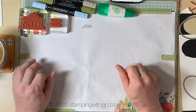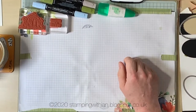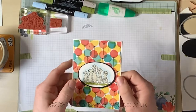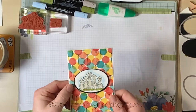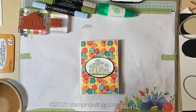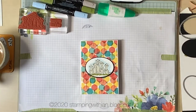Hello everyone, welcome to another Stamping with Ian project. Today this fun little thing — dead easy: a bit of coloring, bit of die-cutting, bit of DSP, bit of stamping. Dead easy, hopefully you'll love it. I've got my coffee here with my oat milk — I've given up cow's milk now. I'm finding oat milk is very nice; don't do soya for obvious reasons, and there's something dodgy about almond milk going off, so oat milk is the way to go for me.